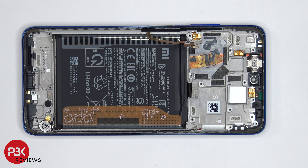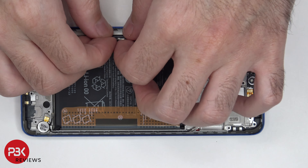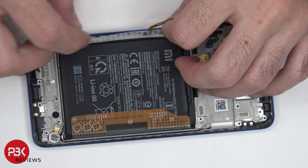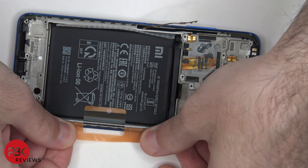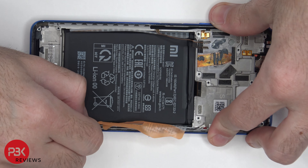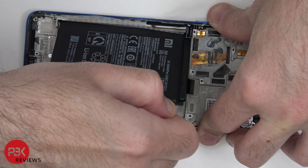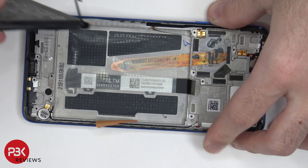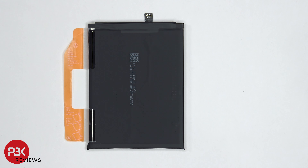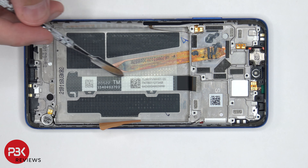Now we're going to remove the battery. Luckily we have pull taps to help us pry the battery off. Here you have a better look at the battery. Once we have the battery removed we can see a copper heat pipe over here on top of a copper plate underneath it.